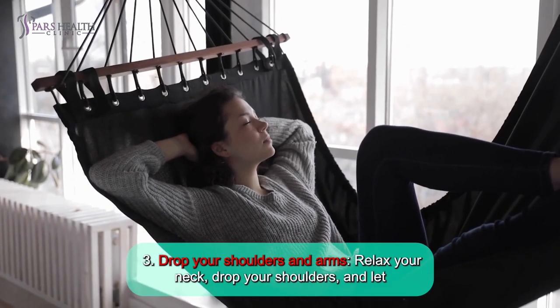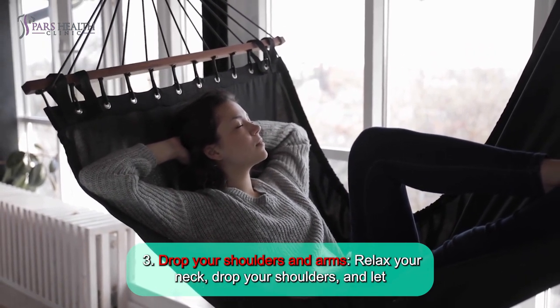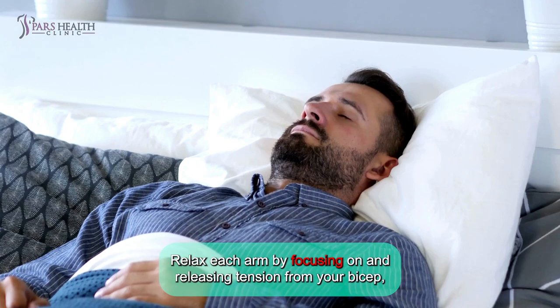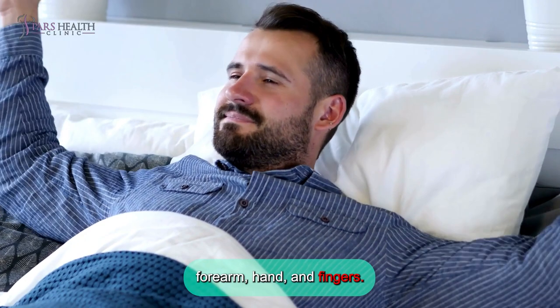Number 3: Drop your shoulders and arms. Relax your neck, drop your shoulders, and let yourself sink into the bed. Relax each arm by focusing on and releasing tension from your bicep, forearm, hand, and fingers.